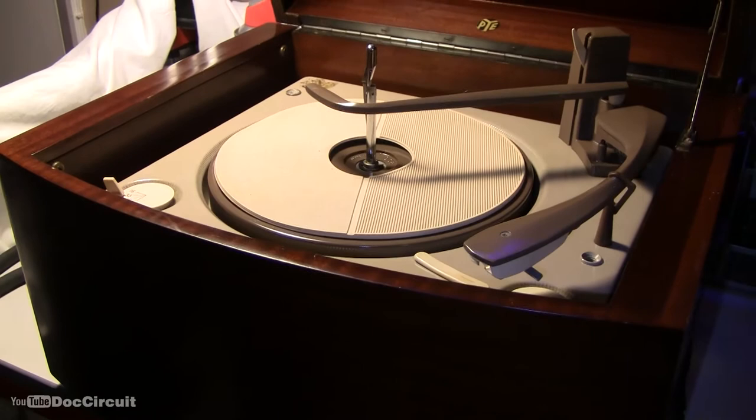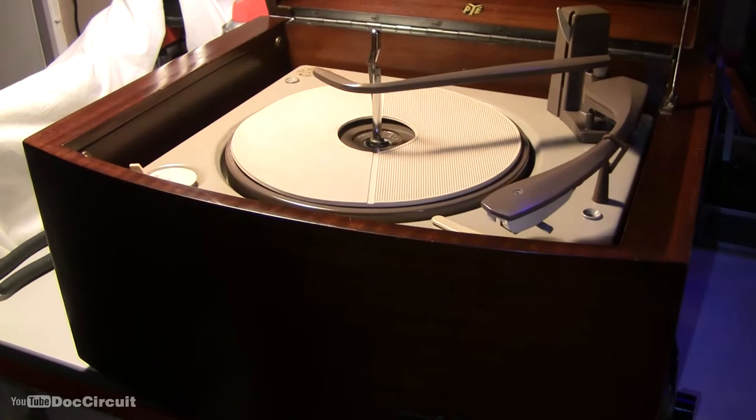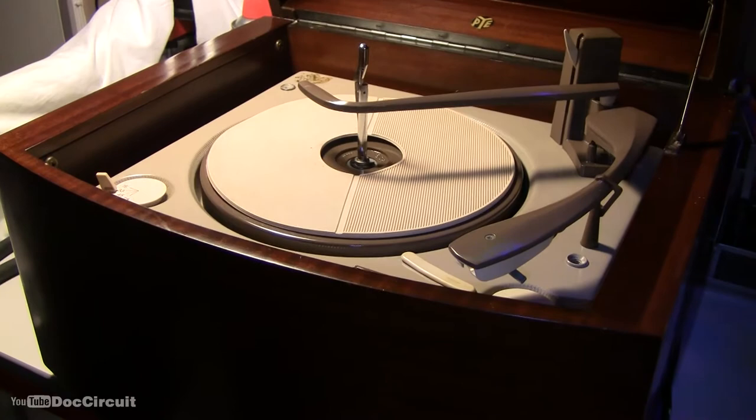It was founded at the turn of the 20th century and was a pioneer in the manufacture of domestic radios in the 1920s, televisions in the 1930s, and transistor radios in the 1950s. The company was bought by the Dutch company Philips in 1976.